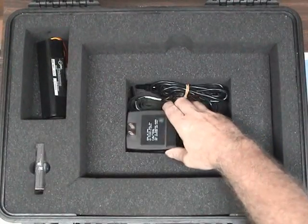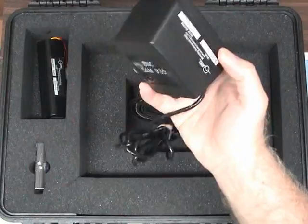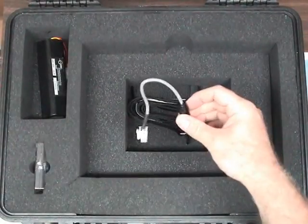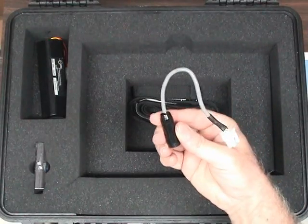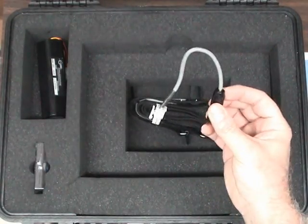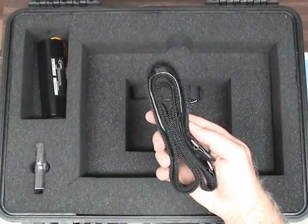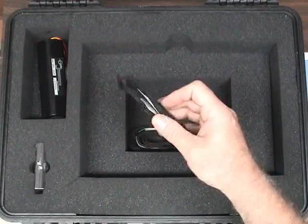In the storage compartment under the reference material is stored the battery charger, an adapter for charging the battery outside of the instrument, a shoulder strap, and a carrying handle for the instrument.